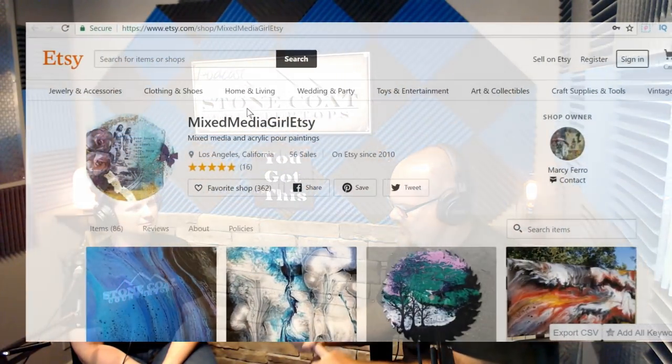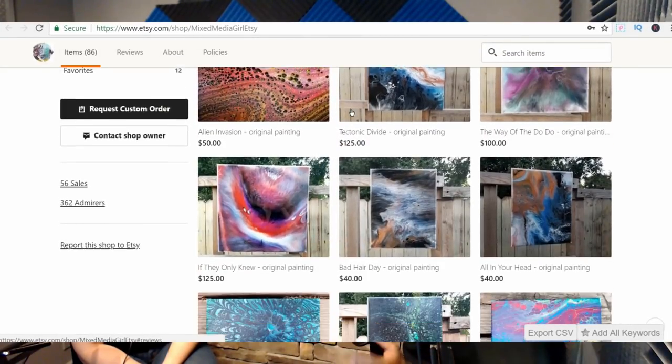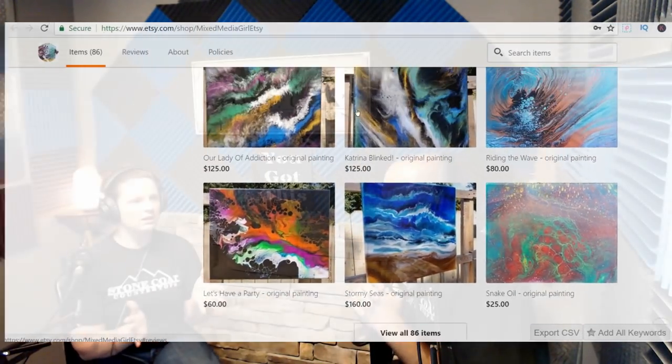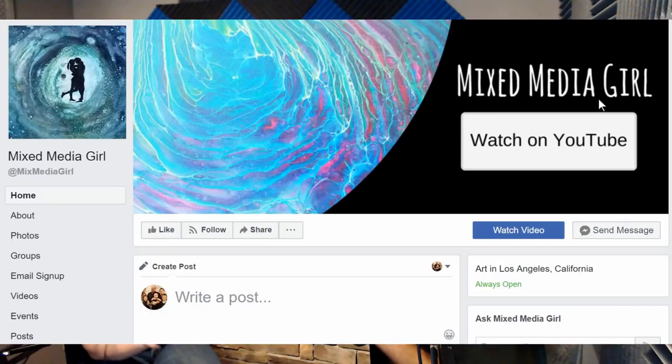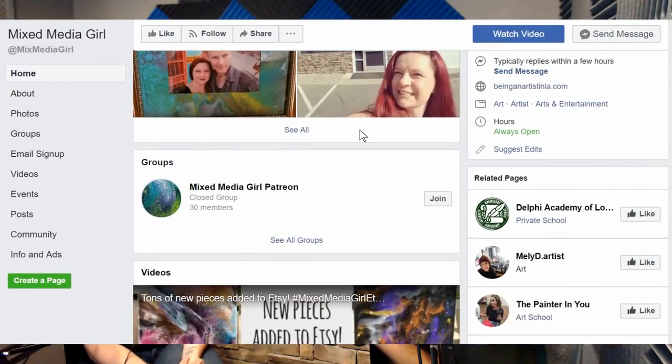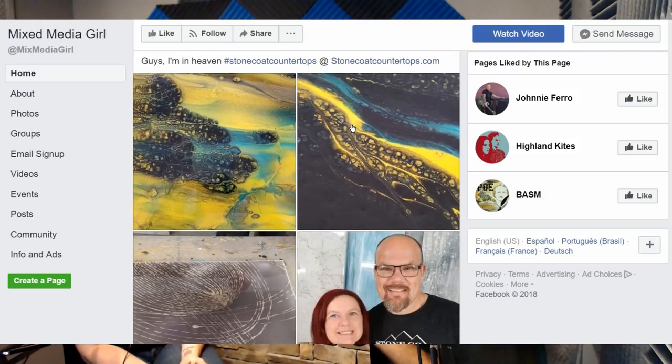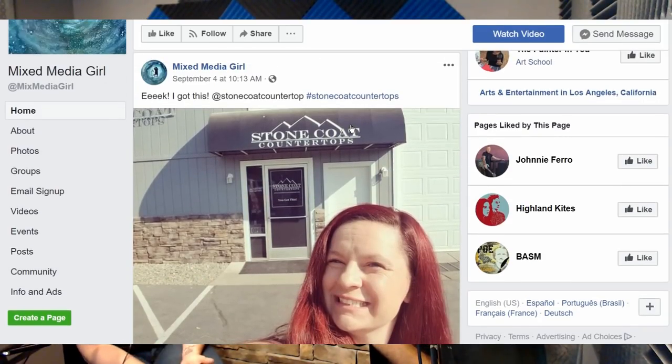We already talked about your YouTube channel, website, and Etsy. Anything else before we wrap up? Just to say — as with Stone Coat who are available at any time with questions about resin, I am available at any time with questions about acrylic pouring, building a YouTube channel, or any of those things. I pretty much have videos that cover everything, but you can always email me, Facebook me, Instagram me. I get a little backlogged sometimes, but I answer everything — every email, every question. I like to help. So don't feel afraid to contact me.